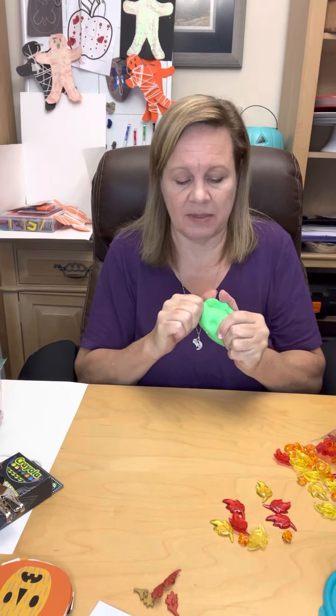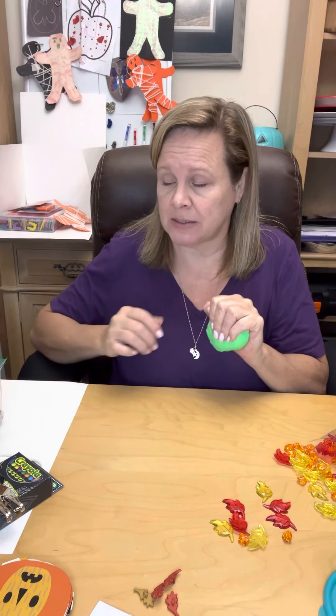Some of them might have letters in it because they need to work on letter identification. You can get real specific where each child has their own putty, and you can have the letters of their names with those buttons in there. Then they have to sequence and put together their names. I love to roll out the putty, have them break off pieces, and make their names with it. So, this was a putty activity.